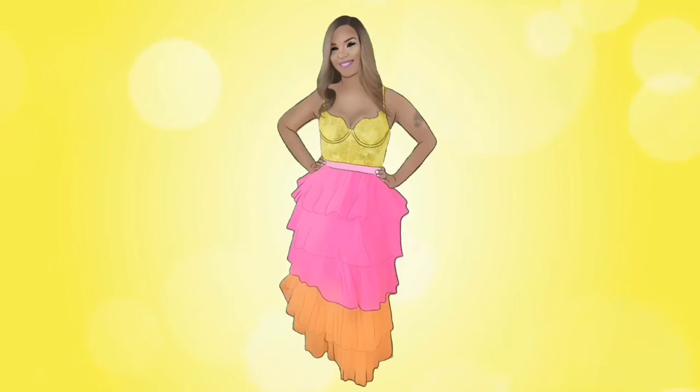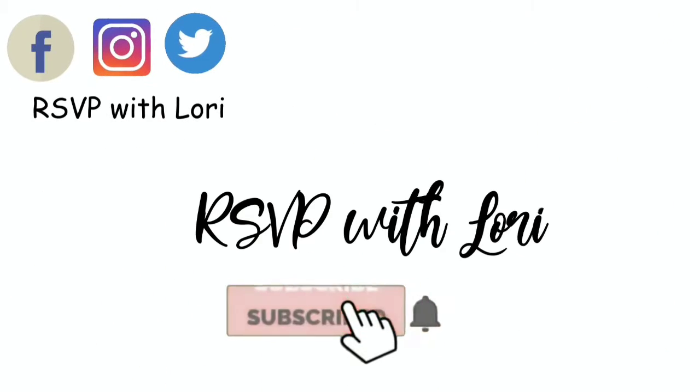RSVP with Lori will be discussing fitness, fashion, and ways to focus on greatness. Please be sure to subscribe and click the notification bell so you'll know when I upload new videos.